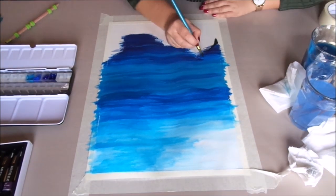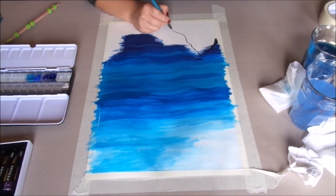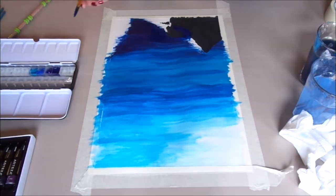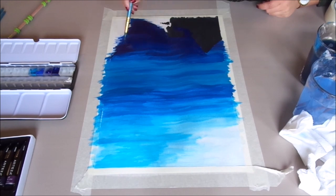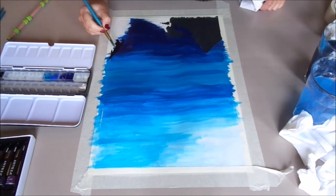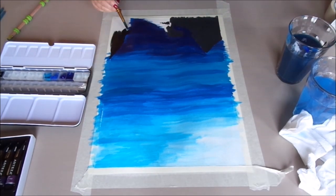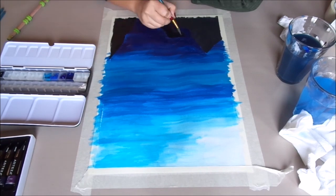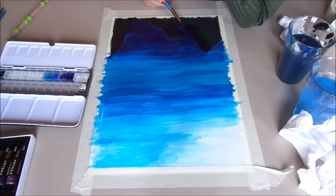Then at the bottom we created a black rock effect with some seaweed details. For this, my sister also used the watercolor paint, just using a lot less water to keep it more pigmented and to have sharper lines. To me, this already looked really stunning.